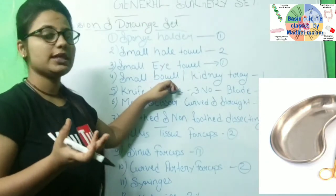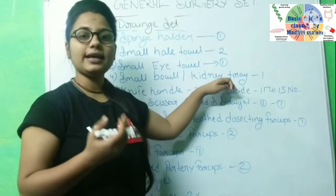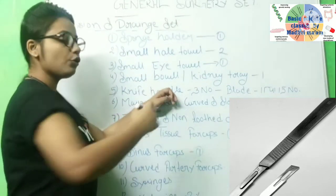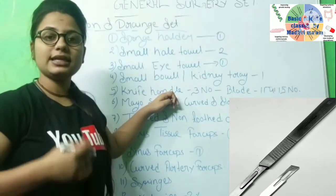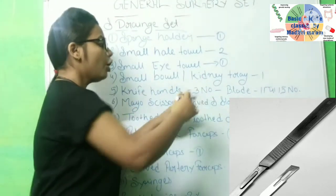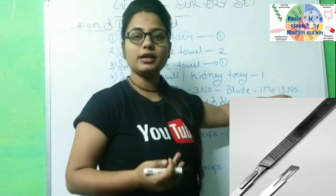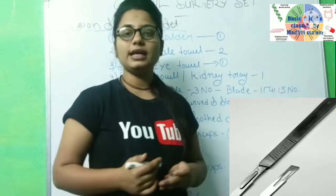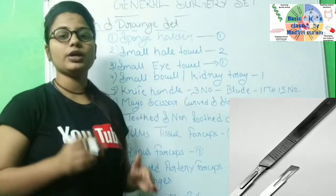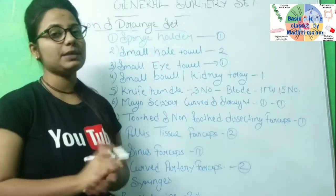The bowl is called a bowl and the kidney-shaped tray is called a kidney tray. Next is the knife handle. To make an incision on the patient's body, you need a knife. If you have a number 3 handle, you use a 15 blade; if you have a number 4 handle, you use a 20–25 blade.